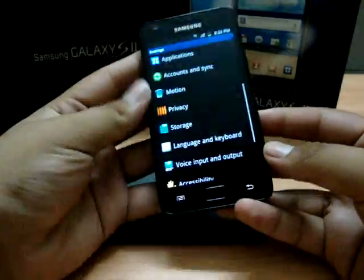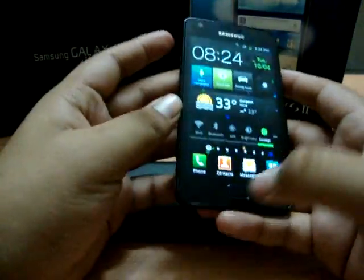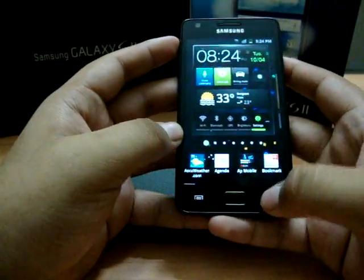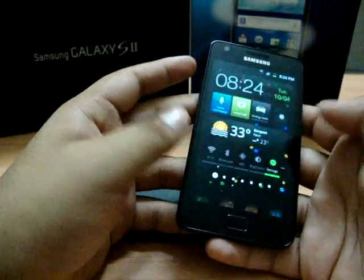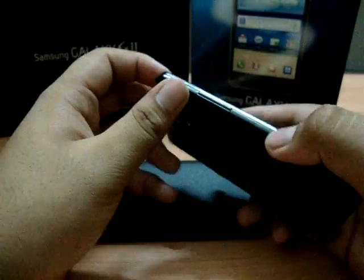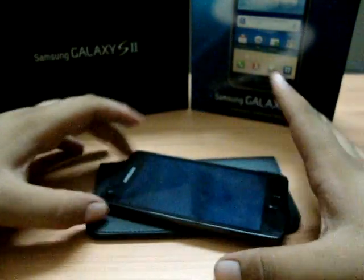I'll show you panning one more time so it's clearer. For example, take this screen — if I move left it goes to the left screen, and if I move right it goes the other way. So that covers all the motion sensors in the new Samsung Galaxy S2.